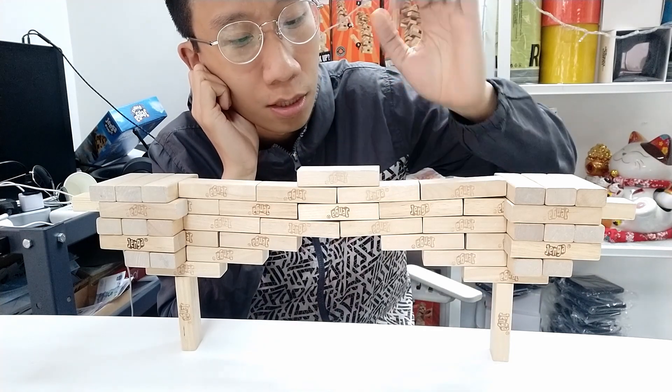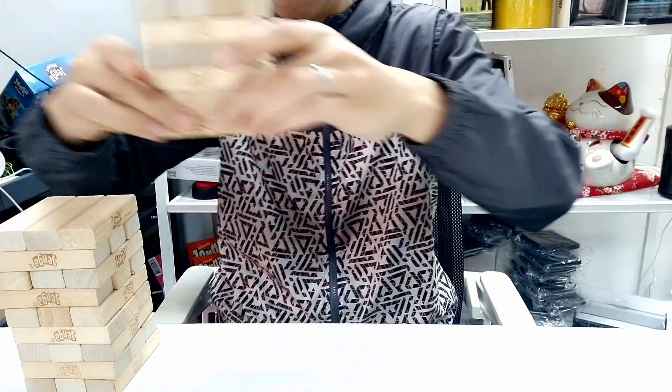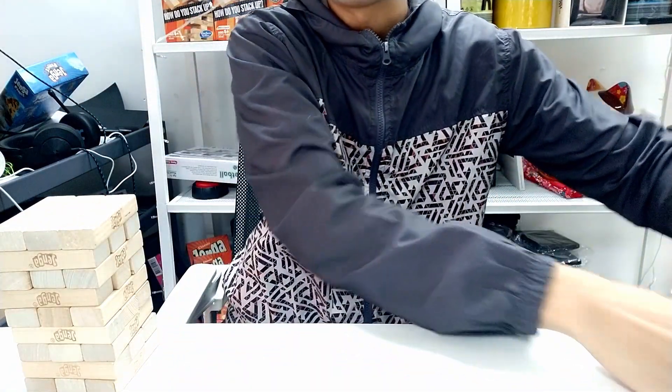This is a Jenga bridge and I'm gonna teach you how to build it. First thing first, let's separate the two piles.